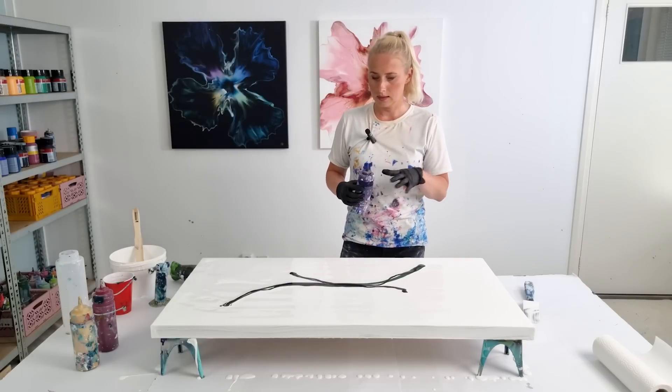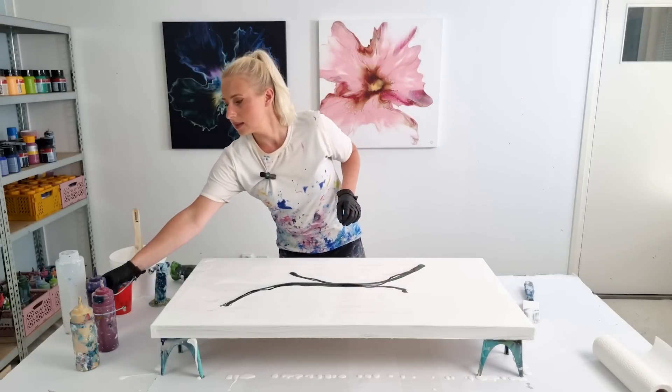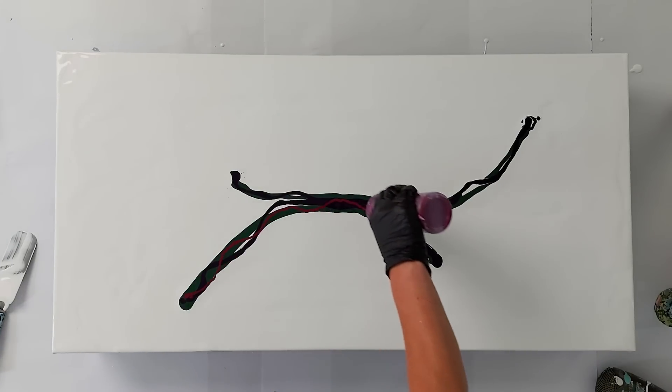Then I'm gonna go in with a magenta, so this is lighter — it's a lighter color — so it will be interesting how I would like to blow this out.